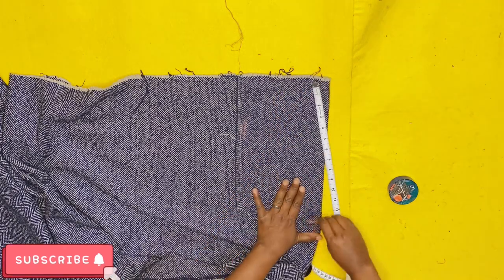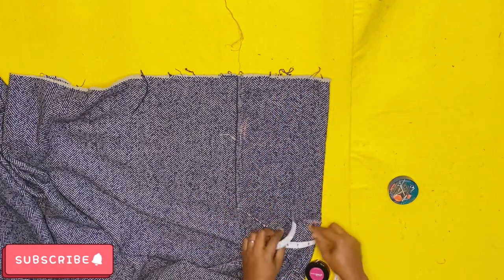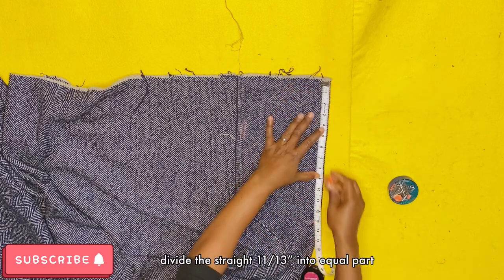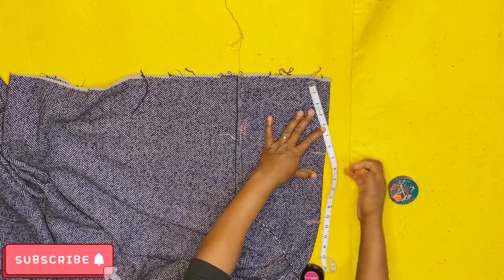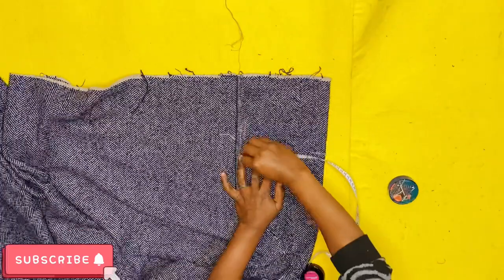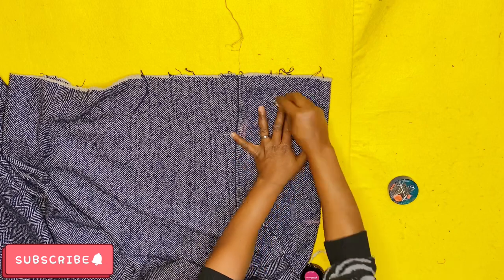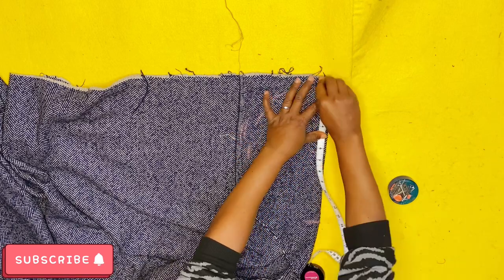If you're watching this and you're new to the channel, thank you for watching — please click the subscribe button. Now, the fabric has been folded into two and I measured a straight 13-inch line. Here I'm using 6.5 inches to create a half circle.